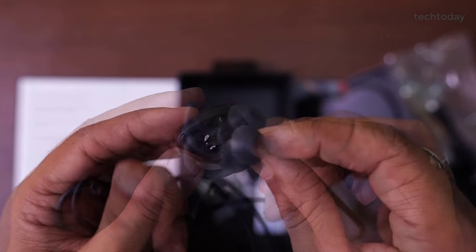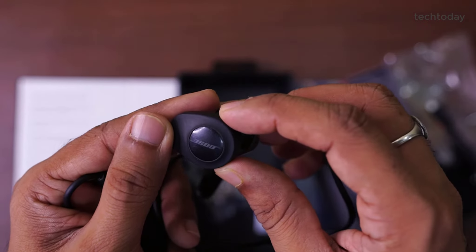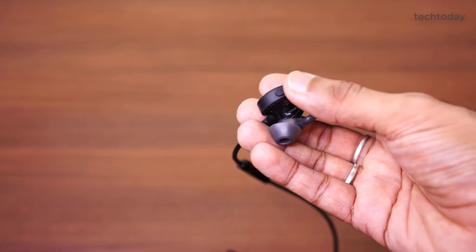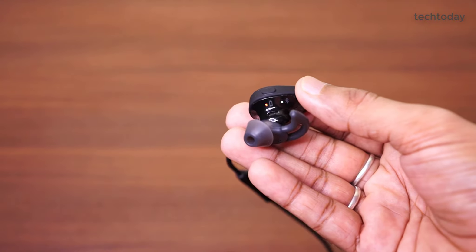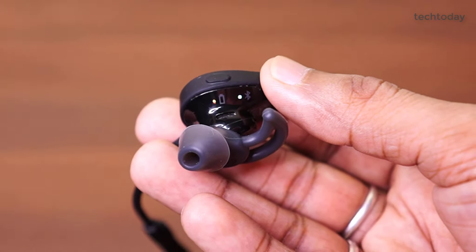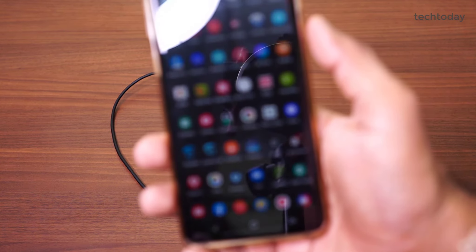This is the other earphone. There is no other button or charging port on this side. Here we see Bose's branding. If you want to pair it, press and hold the power button, and the indicators will show. Orange light means the battery is in the middle range, and white means it is already paired.